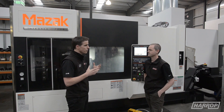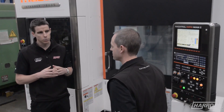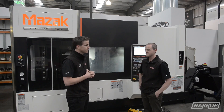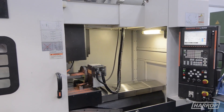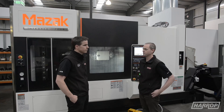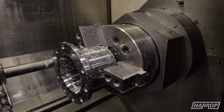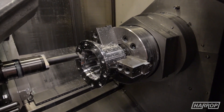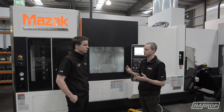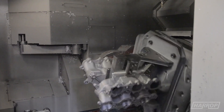John Hart's obviously a long-term partner of Harrop — the relationship goes back over 30 years, kicking off in the early 80s. The first machine we purchased through John Hart was a two-axis lathe, and during that long relationship we've purchased many different types of machines: lathes with milling attachments, multi-axis machines, twin pallet horizontal machining centres where we machine all our supercharger and brake product, up to our multi-tasking Integrex machines.